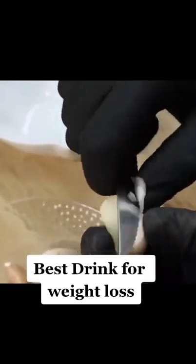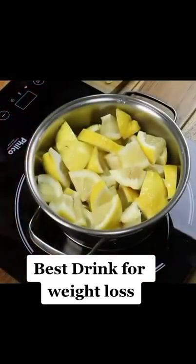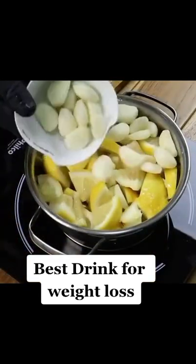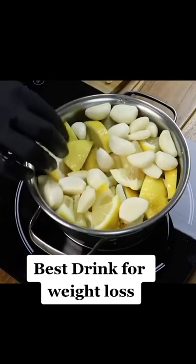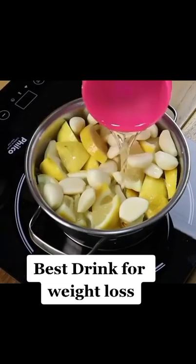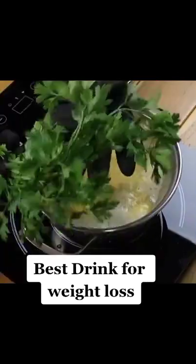We will remove the peels from the garlic. Place the lemon slices in a pan, add the garlic cloves, and add 4 cups of water as well. Heat the ingredients for 10 minutes. After boiling the ingredients well, add a small pack of fresh parsley.